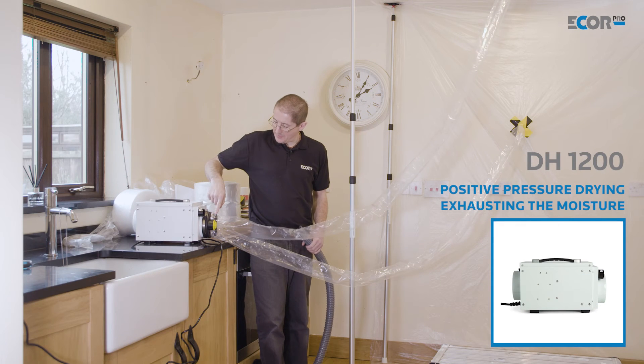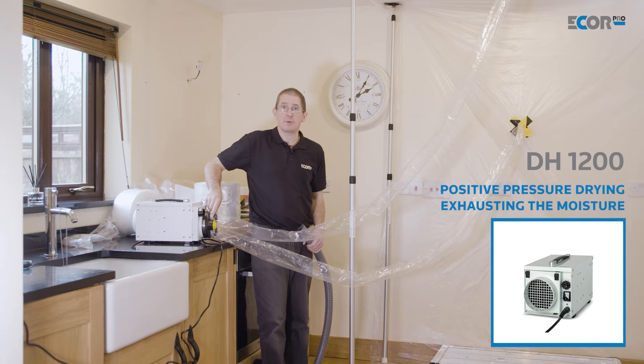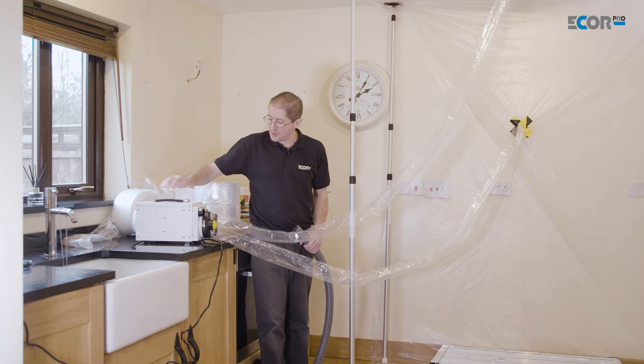Hi, I'm Gerry Gibbs and today I'd like to look at how we apply dehumidifiers to a flooded house. So I've connected the lay-flat tubing to the outlets on the dehumidifier just using elastic bands. There's nothing complicated that's needed here and really I'm almost in a position to switch this on.